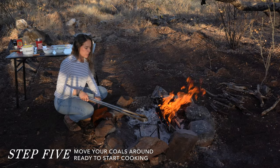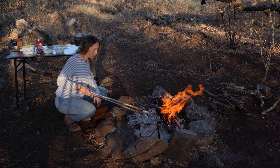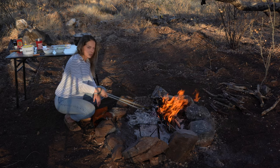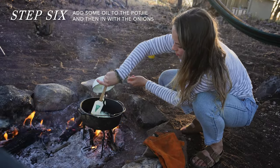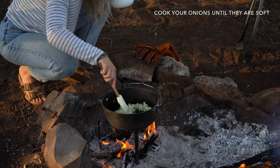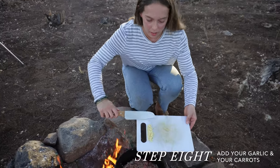I'm going to be placing the poiki onto this tripod so that it's slightly elevated above the coals, and I'm just going to start moving a couple of coals over here to create some heat so that I can start cooking. And in with the onions, garlic, and the carrots.